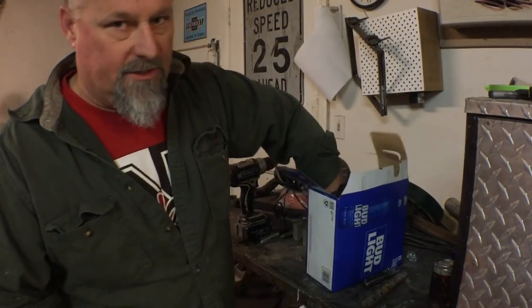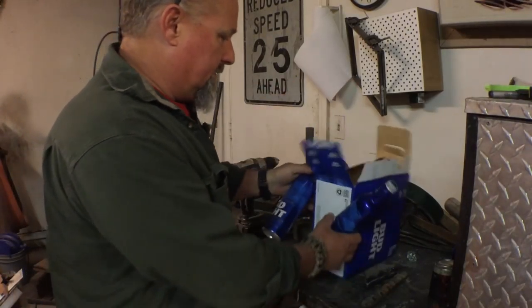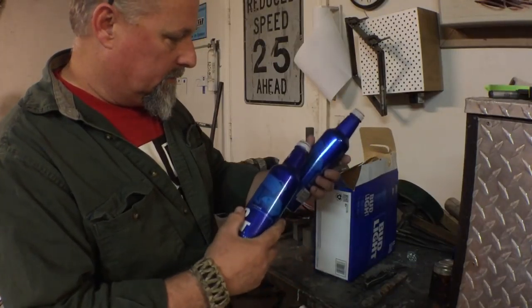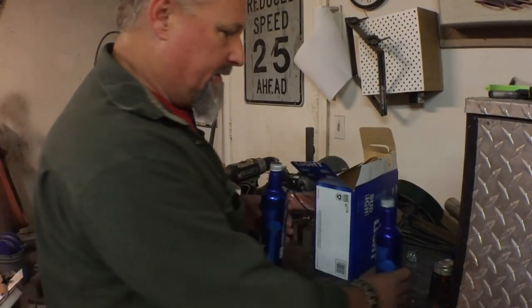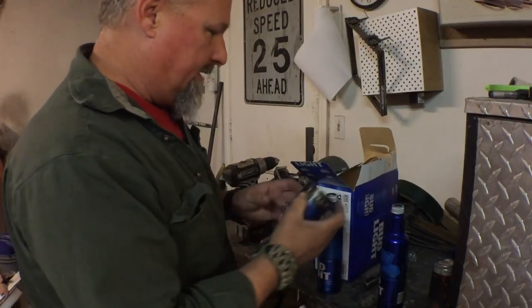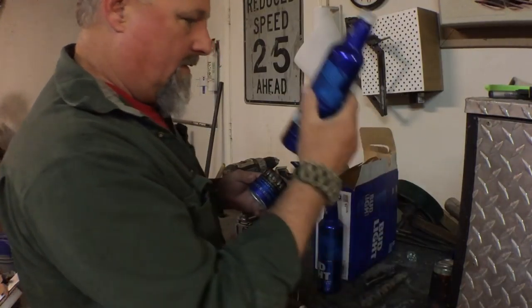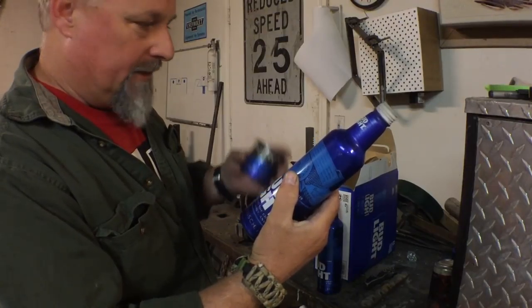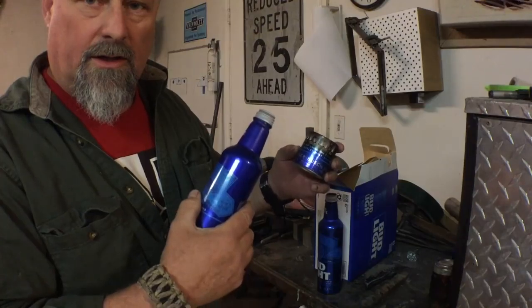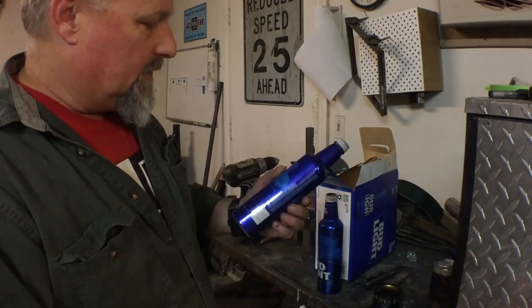I saw this done before and thought if I ever came across a couple of these I would make some. What these are is alcohol stoves. If you want to make one, you need two bottles — you need one to make a tool to make the stove. This is what it looks like when it's done — basically you're taking two thirds of this bottle and turning it into something useful enough to cook or boil water.